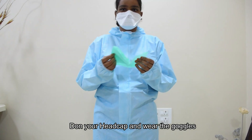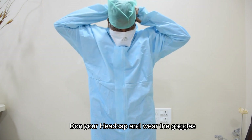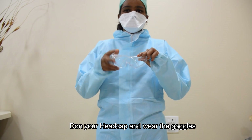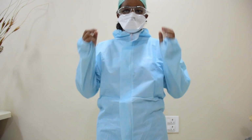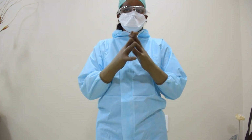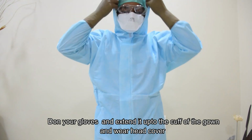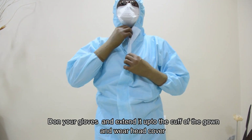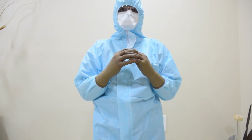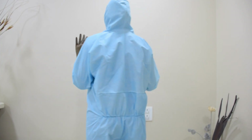Don your head cap and wear the goggles. Don your gloves and extend up to the cuff of the gown and wear the head cover. Make sure that the entire surface of the body is covered by the gown.